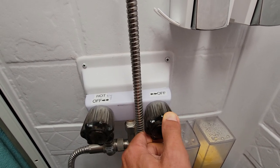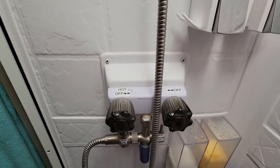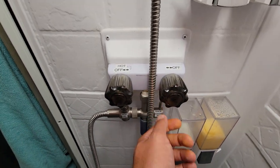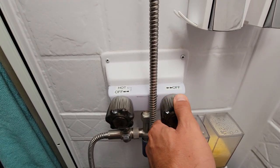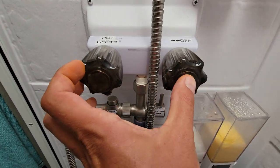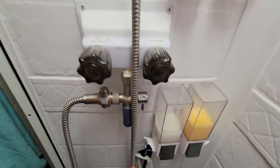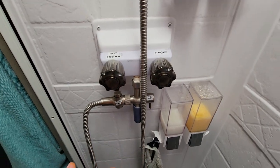I go ahead and turn on the cold water all the way, then back off just a little bit. For me, that's typically just the right setting. Then I can switch it over and rotate it down to the on mode. The water that's in the line is going to come out cold, of course.